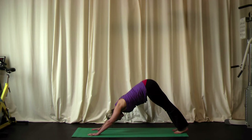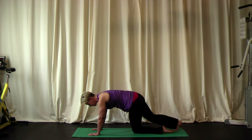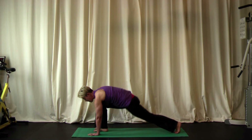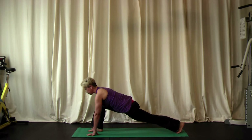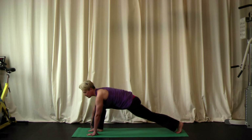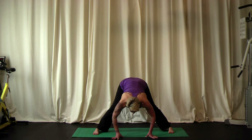From downward dog, let's look up at the hands and step the right foot all the way up between the hands into a lunge. This doesn't have to happen in one big step — you can bring your left knee to the ground, take a couple of steps, or use your right arm to help your right foot come up. We want the right foot to be flat on the ground as we bend the right knee and press back through the left heel. There's our lunge — we're stretching both legs, just in different places. From here, turn to the left and walk the hands to the center of the mat, creating a wide stance, and let your head drop down.